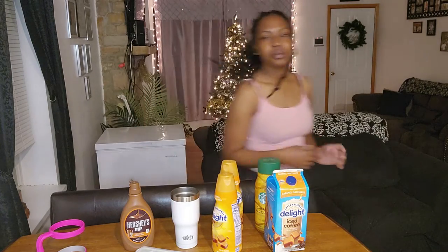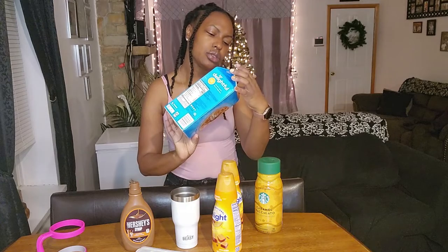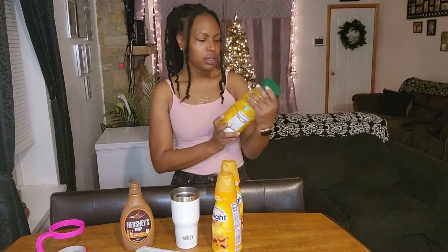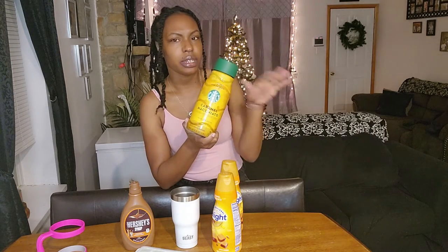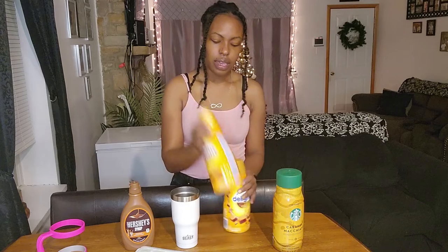Today I'm going to show y'all how I make it the fast way before I go to work. I normally use this iced coffee — this is the International Delight caramel macchiato — but it's all gone. When I went to the store the other day they only had the Starbucks, so it's caramel macchiato but I haven't tried this kind. Different brands kind of taste a little different, so I'm going to try it out and see how I like it.